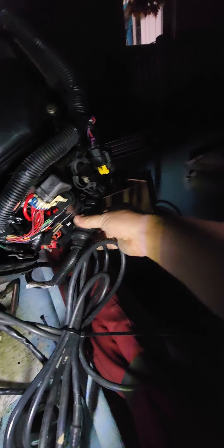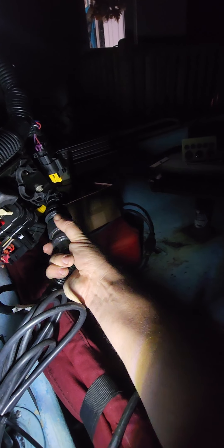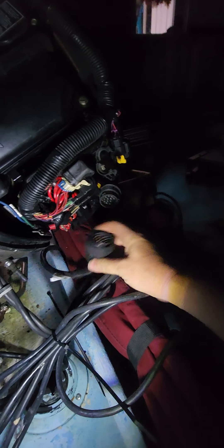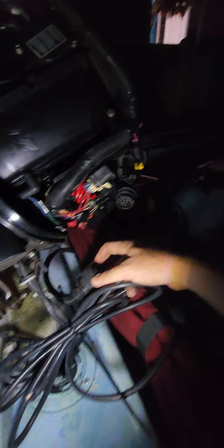Let's go with the main harness. There's a huge engine wiring harness right here. It's very easy to take off — just screw it out of there. And it comes off. That's literally the huge harness right there. That's it.